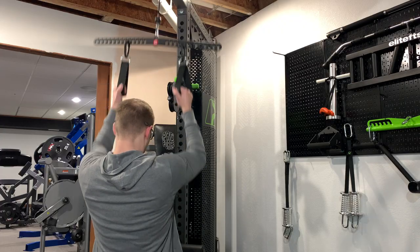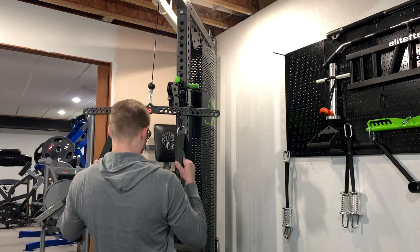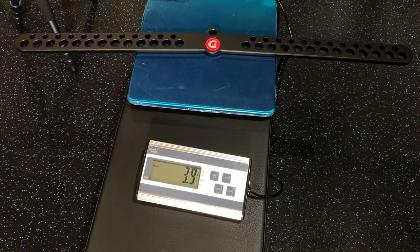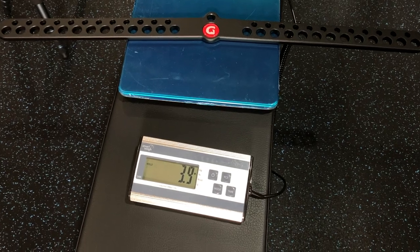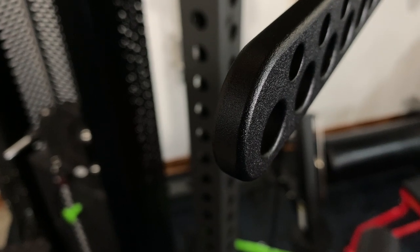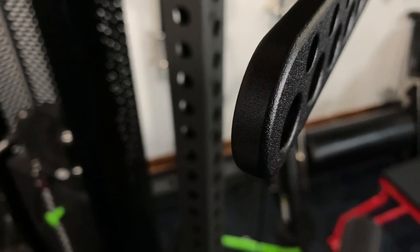Let's go ahead and talk about some of the specs. This is the 30 inch version, so you're looking at an overall length of about 30 inches — mine's about 30 and a quarter. You're looking at a thickness of 0.406 inches and then the width is going to be about one and a half inches. This thing only weighs about four pounds, so it's relatively pretty light, and it's made out of 10 millimeter cold rolled steel. So you're not going to have to worry about this thing being maxed out when it comes to weight capacity.